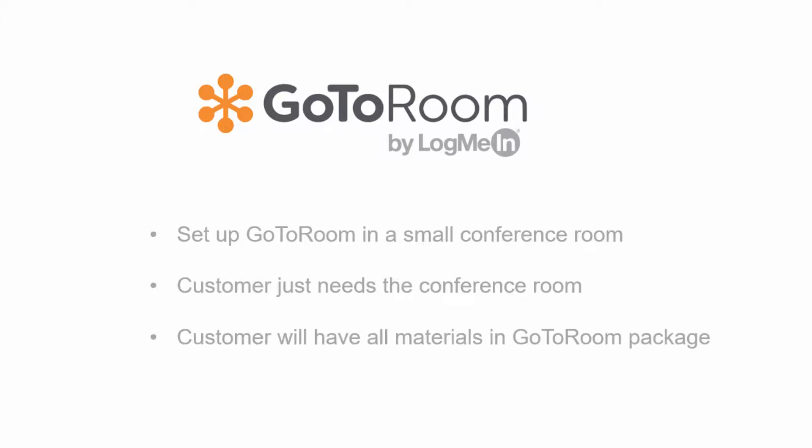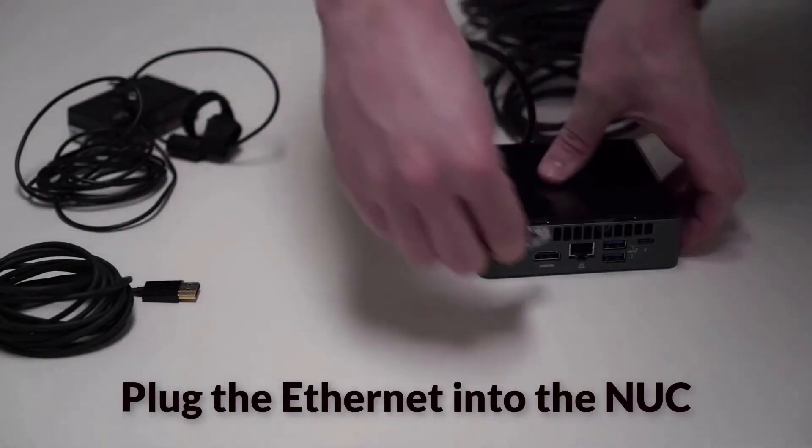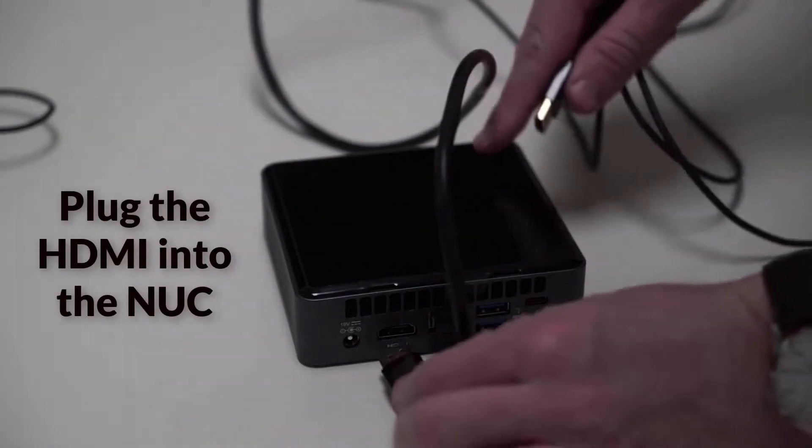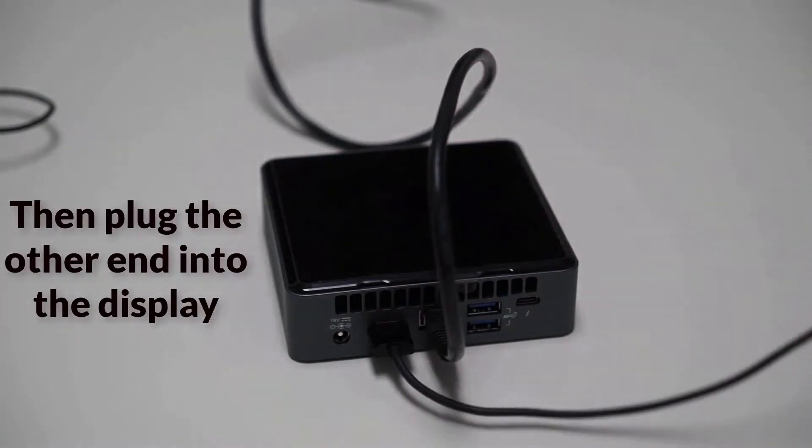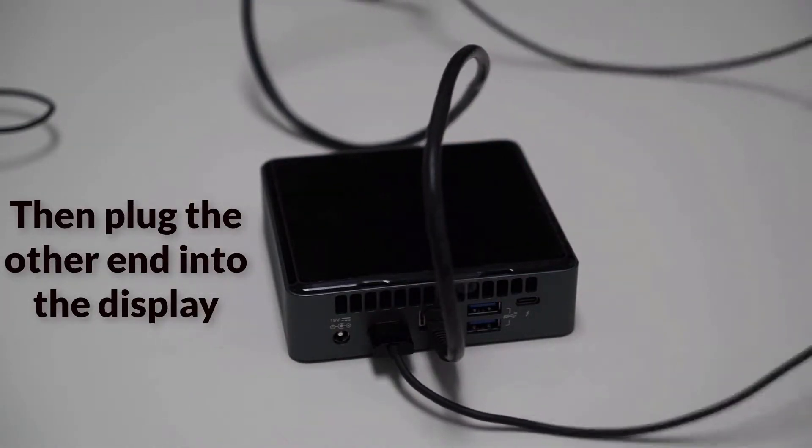Once you have your hardware in a small conference room, find the Ethernet cable and plug it into the square box which is called the nook. Next, plug one end of the HDMI cord into the nook and the other end of the HDMI cord into the display you are using.